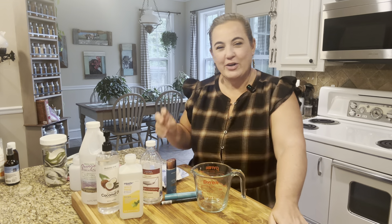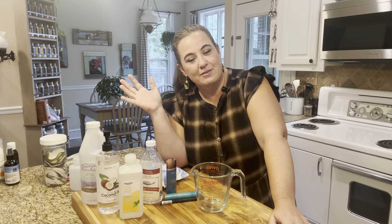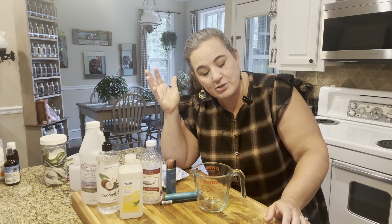Hey y'all, it's Alec from Little Hill Homestead. Are you getting tired of seeing me in the same outfit? I promise I do laundry. I've told you this before, but I try to do filming all in the same day. I do a bunch of videos in the same day because who actually wants to get dressed up every single day? I say that and then half the time you guys see me in my pajamas.